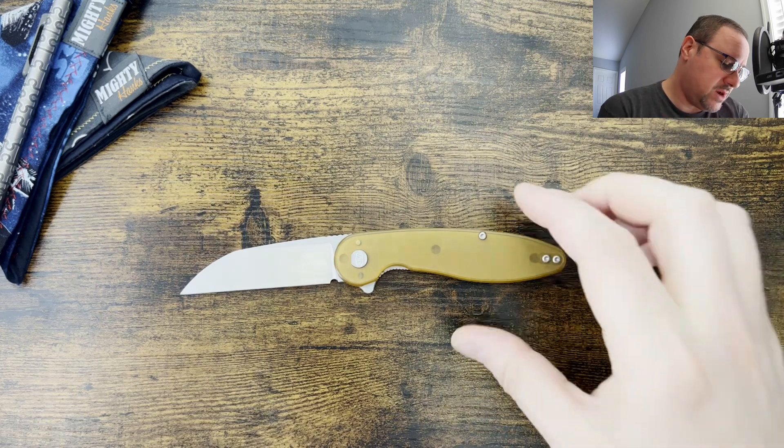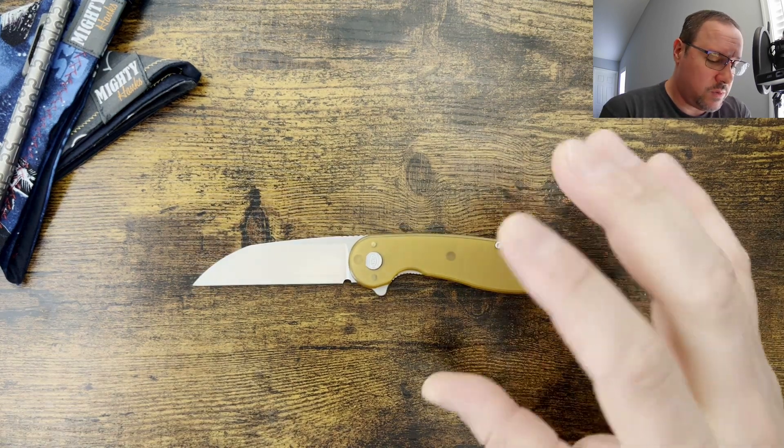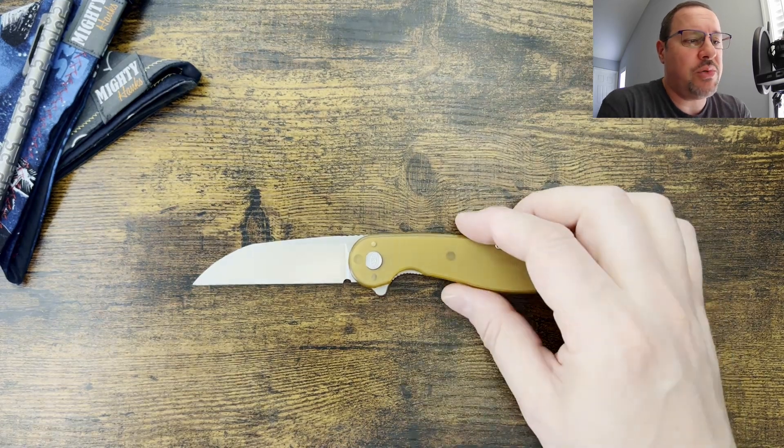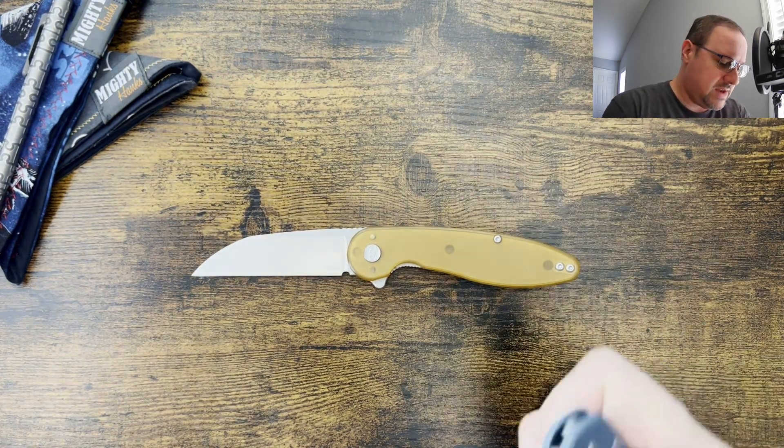What we're going to do today is go through size comparisons, we're going to do a weight on the knife, and then we're going to jump into my thoughts and impressions. So let's kick it off with a couple of comparison knives.